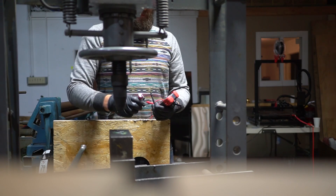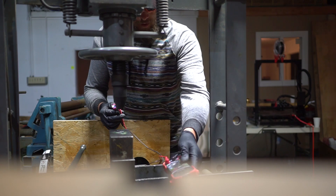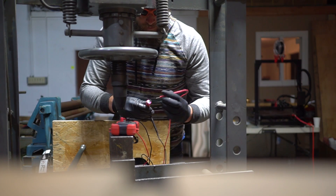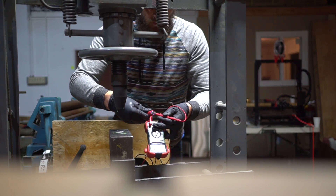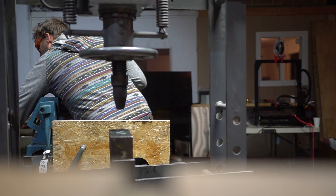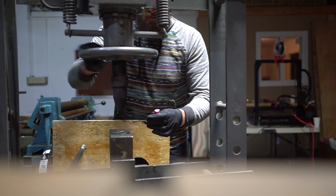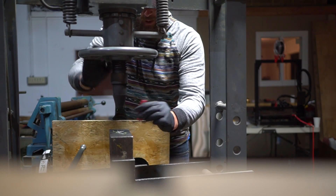We've got a 3.5 amp hour Panasonic GA cell here. Reading 4.23 volts. It was charged pretty aggressively but it's pulled back off to maybe 33 degrees — I'm not that precise, just ballparking.